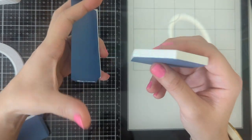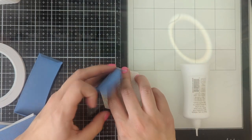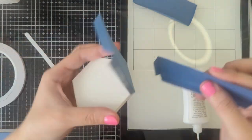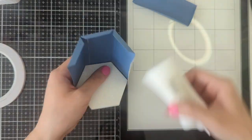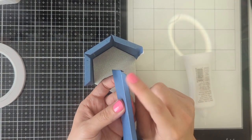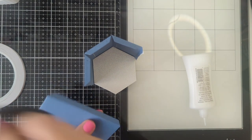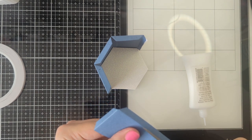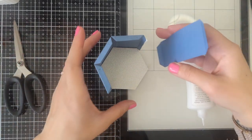I'm going to attach it inside like this. I'm going to hold it and then we're going to do the rest of the sides. Now with the last piece, you'll notice that I didn't put any of the tape right here because what we're going to do is go ahead and cut off that edge, and then we'll attach it the same way.